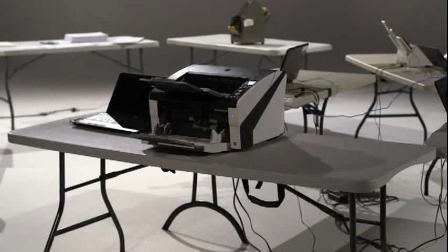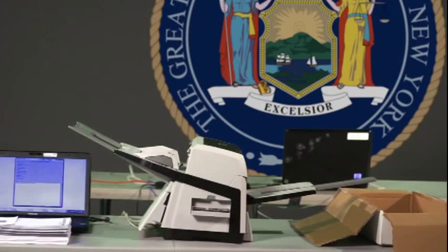A scan station consists of a scanner, a laptop computer, and associated cables. Sufficient space should be provided for the equipment and for inbound and outbound ballots. A minimum of 6 feet is recommended.